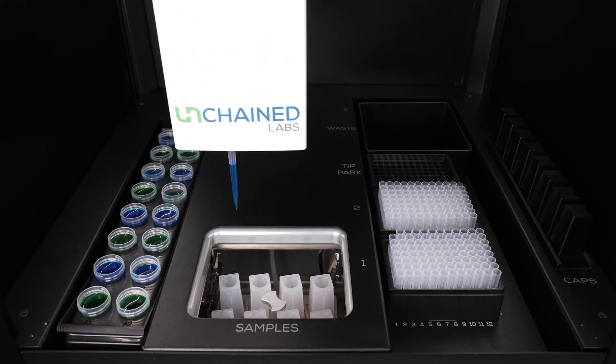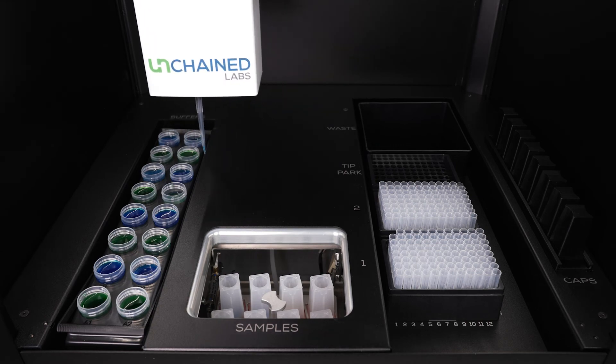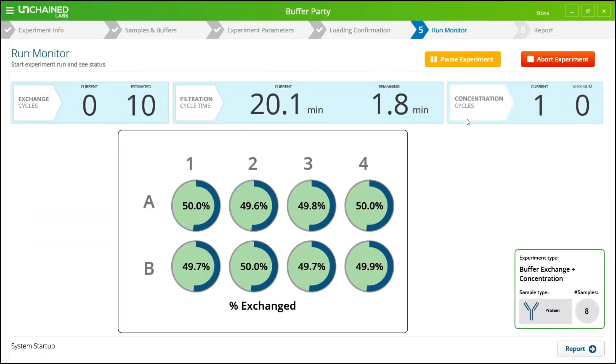During your run, you can walk away and grab a snack, but you can always stop by and check on Unagi's progress. You'll get a constant display of exactly where each sample is in its exchange and concentration cycles. Unagi loves to keep you in the loop and will shoot you a text message when your run is complete.